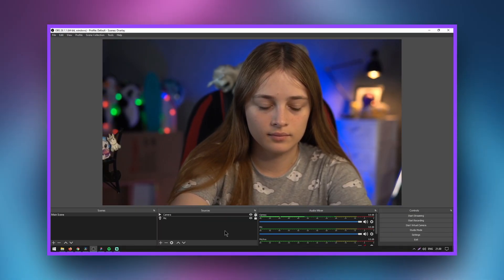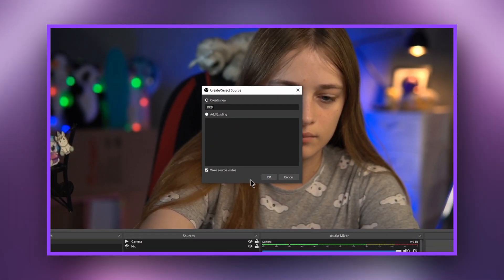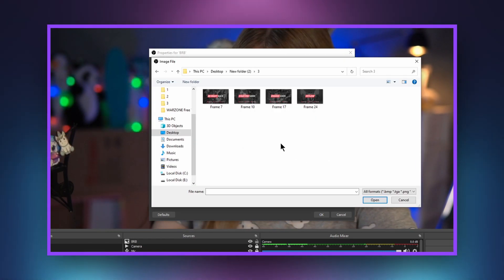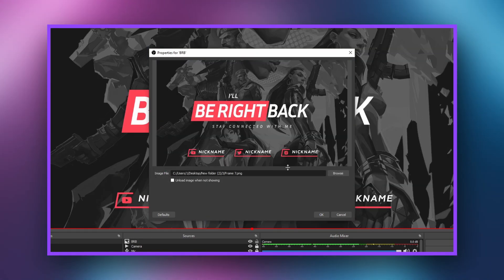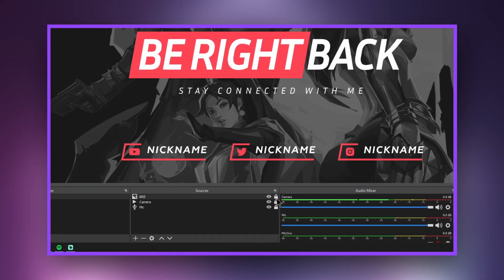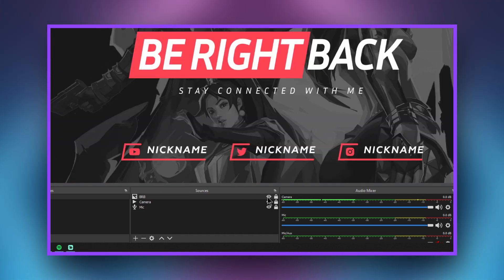On any scene in the sources window, click the plus button and select 'Image.' Give the layer a name to help you navigate while streaming. Select the image and click 'Done.' Lock the image layer so you don't accidentally move its location. Use the eye icon to enable or disable the visibility of the image.